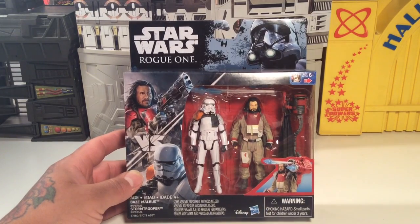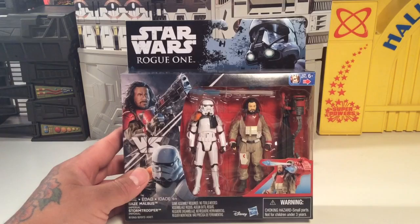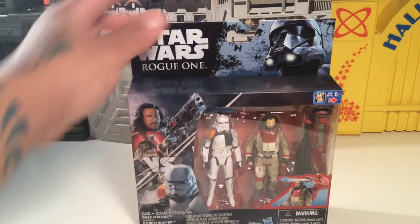I'm digging on the Rogue One line because you're getting some cool figures. You're getting some old school stuff and some new school stuff — characters we haven't seen before. It's pretty neat. I like it.